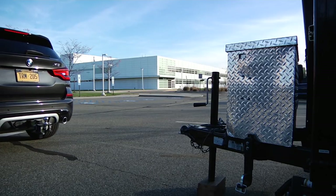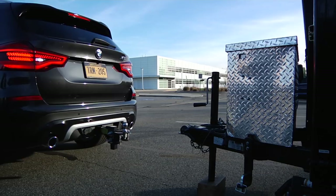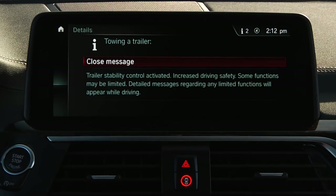If the trailer socket is in use, some driver assistance systems are unavailable or available to a limited extent. This information will be displayed on the iDrive screen or instrument cluster. When using accessories that don't require electrical connection, such as a bike rack, other iDrive settings will need to be manually adjusted.